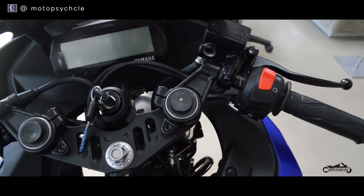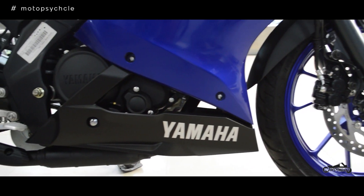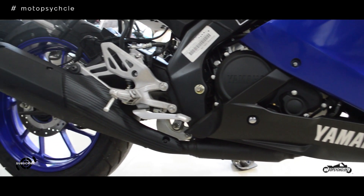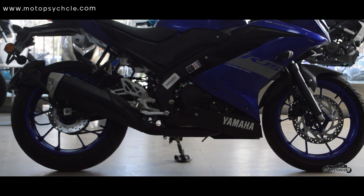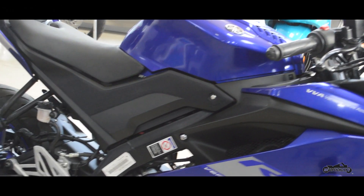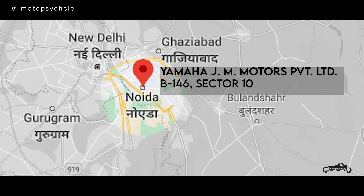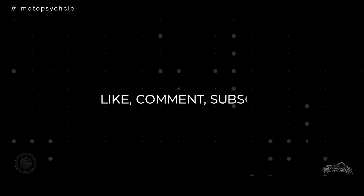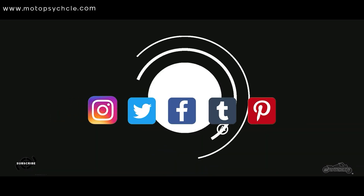One thing we miss on the motorbike is app-based connectivity, which is a staple in today's market. Overall it is a budget track bike which looks superb. For everyday riding we do not recommend this motorcycle, but if you do purchase the bike go for the racing blue color. You can check out this option on the Yamaha website or a Yamaha showroom near you. If you are in Noida, check out the showroom mentioned below. Keep watching our channel — there are more reviews coming in the future. Till then, it's bye from us.